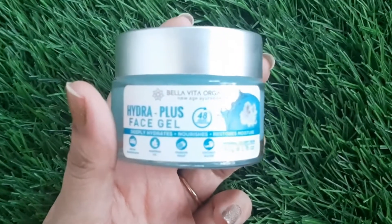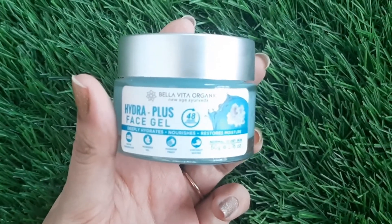Next we have the Hydra Plus face gel, which deeply hydrates, nourishes, and restores moisture. This is a 50 gram product priced at Rs. 399. The packaging is really good — it comes in a beautiful glass container. The gel is blue-colored and very light in texture. It's suitable for both oily and dry skin because the hydration is deep and intense, keeping skin moisturized and hydrated throughout the day.